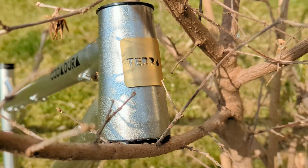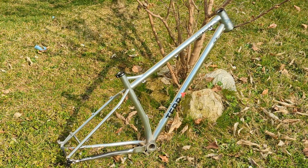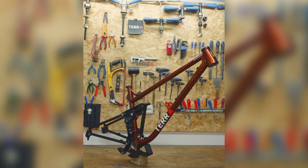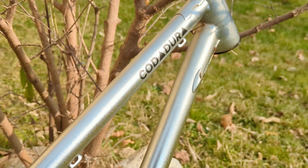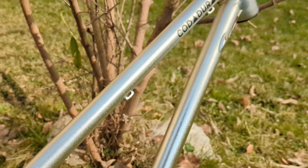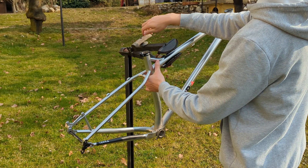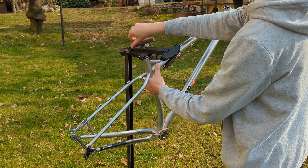We decided to design the first prototype around the Codadura Trail frame, although the final idea is to fit this motor to the much more capable full suspension Area frame. This is for sure the highest quality frame I have ever owned — the chrome finish makes it look stunning, it's very light, and it really feels like a quality handmade product.